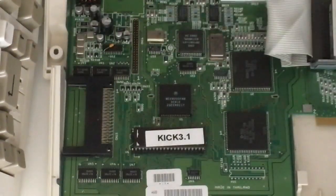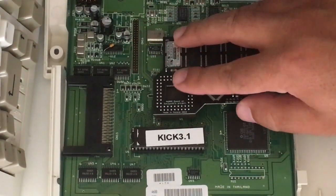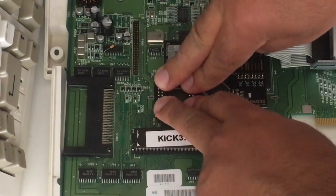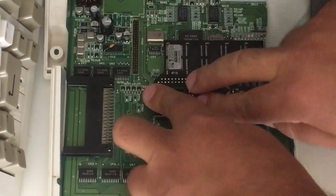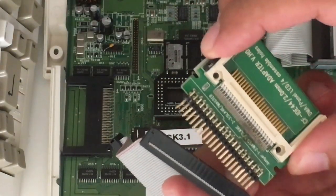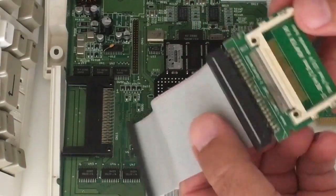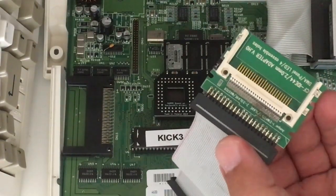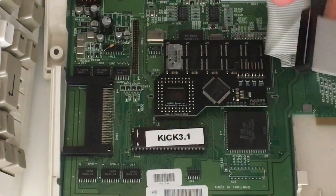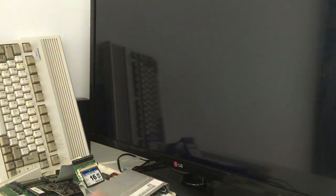The next part is the memory upgrade. Let's put it directly on the 68000 CPU — firmly on all four edges, just push it in. In one push — there we go, beautifully installed. The next thing is the IDE to compact flash CF card adapter. Just put in the cable carefully, don't bend any legs. Put in the CF card — there we go. We've got games, demos, and workbench that we can choose from this beautiful menu.